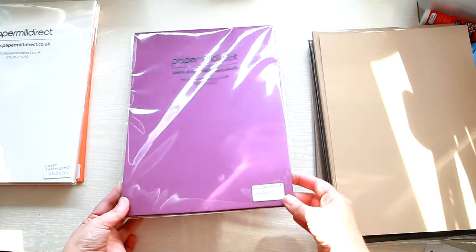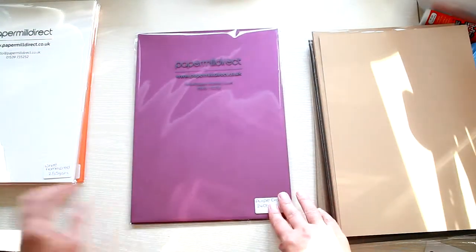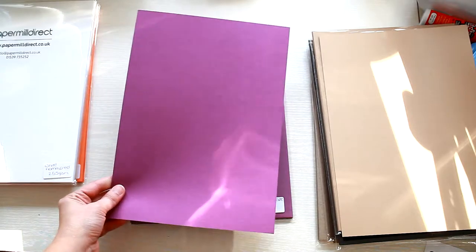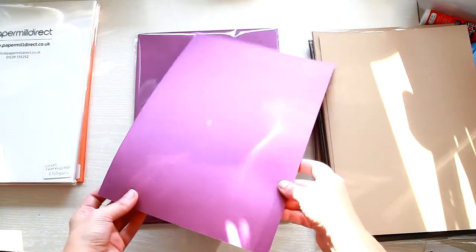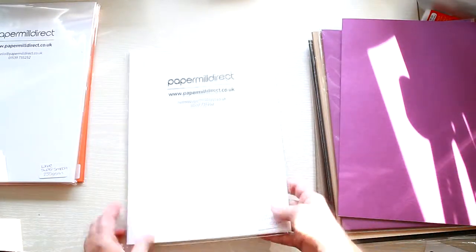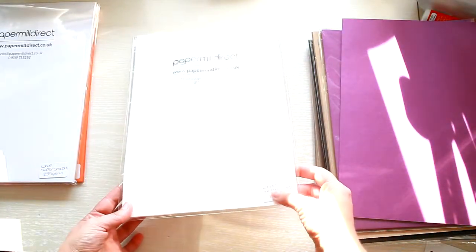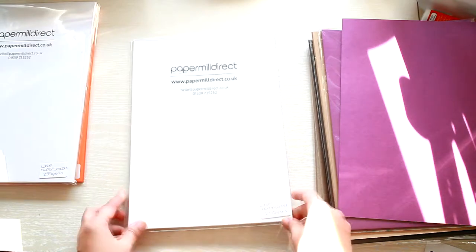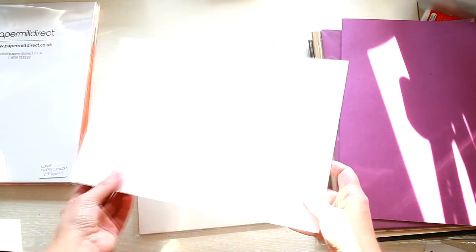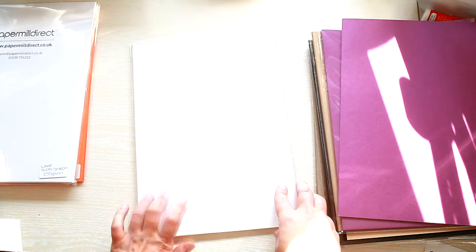Then there's the purple card — this one is called Purple Grape, it's 240gsm. The next one is the White Hammered card at 255gsm; the hammered finish on this card creates a lovely texture.